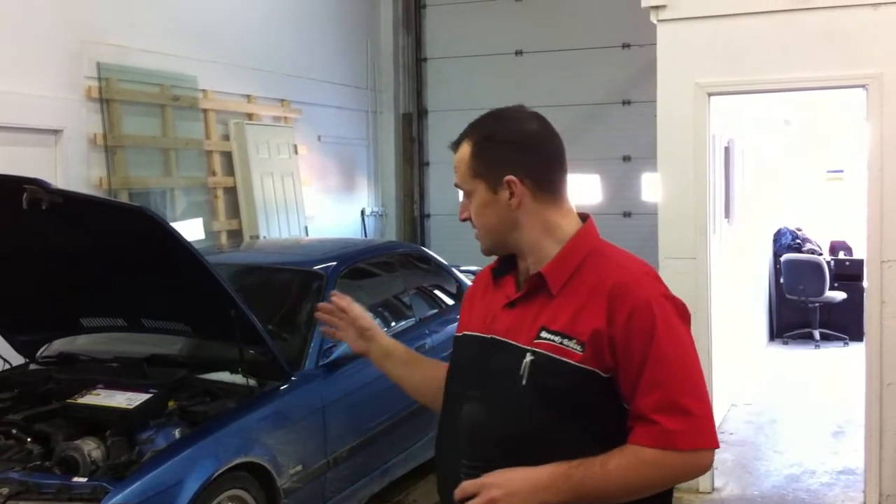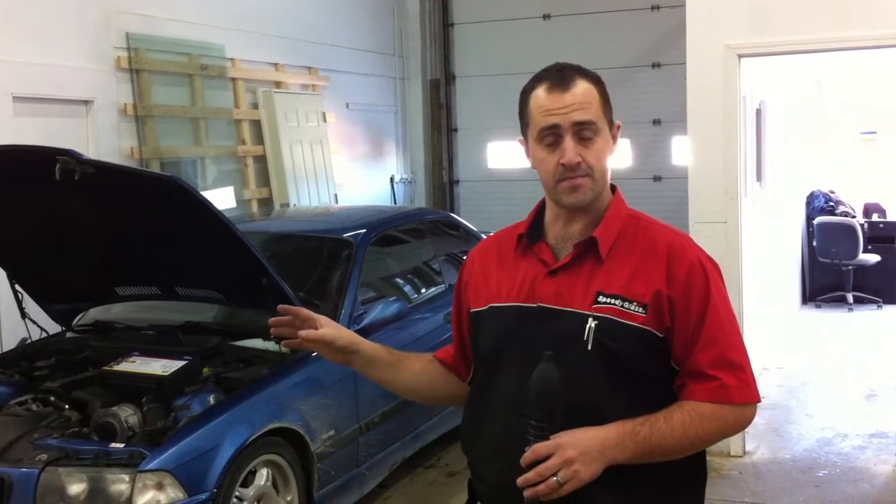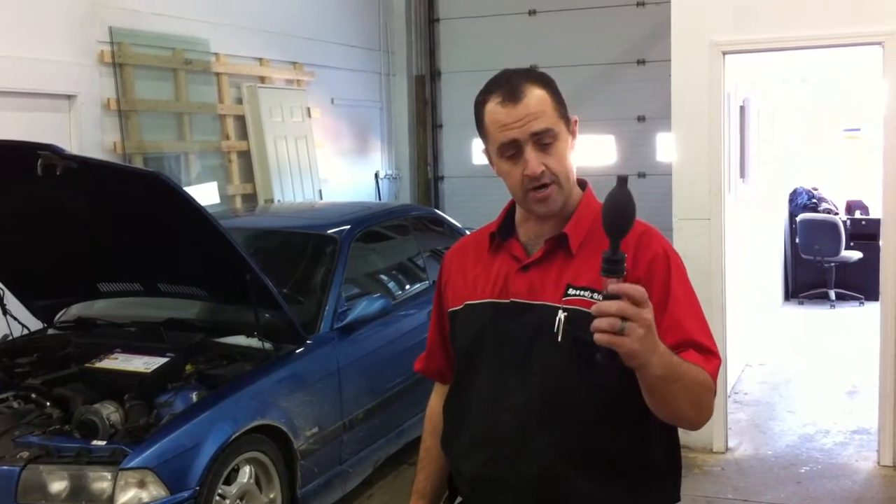We're going to document the 1998 BMW M3 as an Active Auto Works Stage 2 Supercharger. We're looking at a perhaps compromised head gasket, and we're not sure exactly if that's the case or not. So we're going to do a hydrocarbon test.